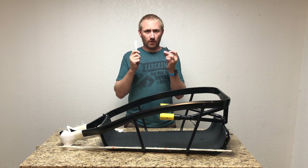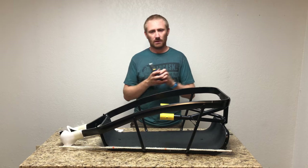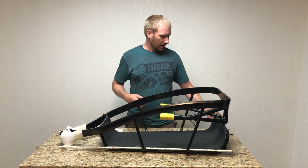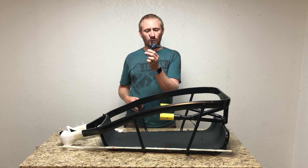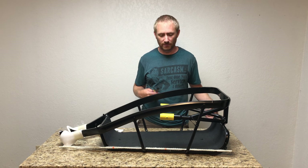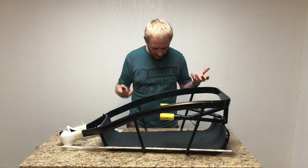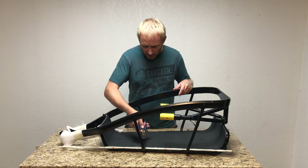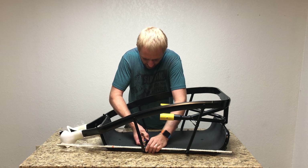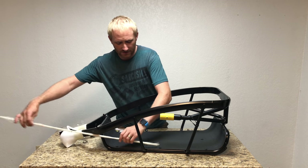You need a 4mm and 5mm allen wrench and a 10mm box wrench — those are the three tools to do everything on this, plus wire cutters for the zip ties. I also have my Park Tool three-way with 4, 5, and 6mm, which I like using, though it doesn't reach all locations or give as much torque as a standard wrench. I'll go ahead and cut off the zip ties.